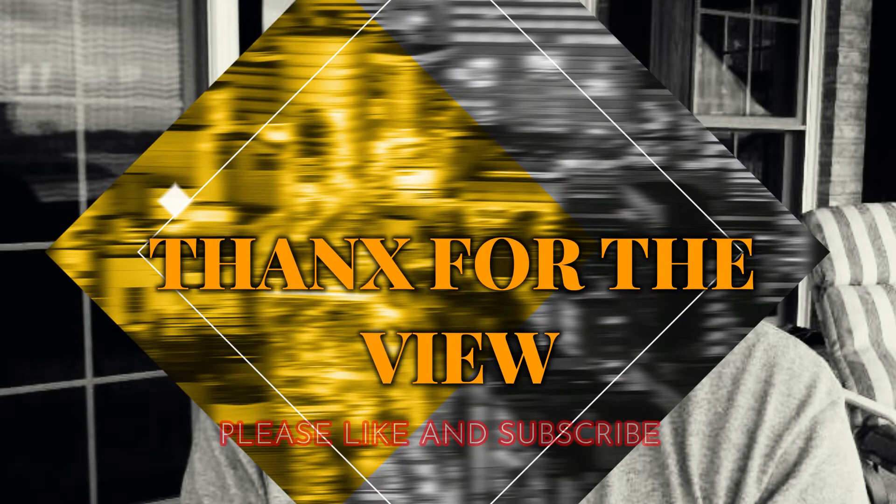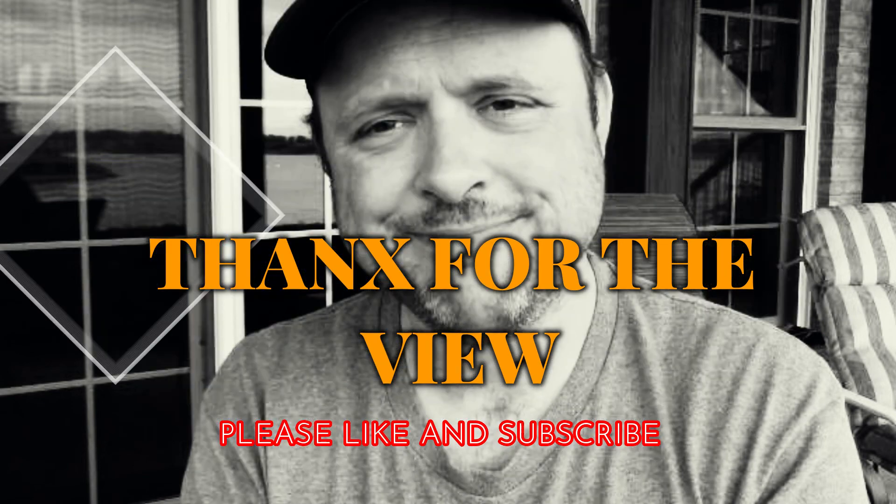That just about does it for me. I'd like to thank all my viewers, subscribers, family, and friends who've been so supportive. I apologize for the audio — I'm getting my roof redone, so there's some background noise. Once again, thanks for stopping by, and as always, thanks for the view.